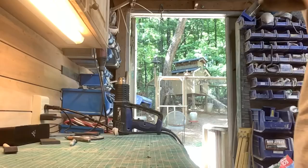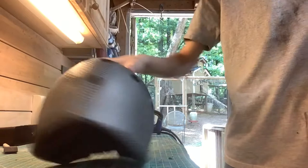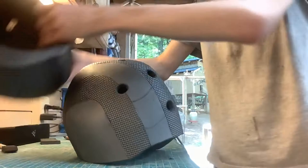Here it is. Here's the size comparison. I'm just going to throw it aside. There's the real deal. It's a little bit better, a little bit worse — a little bit of both.